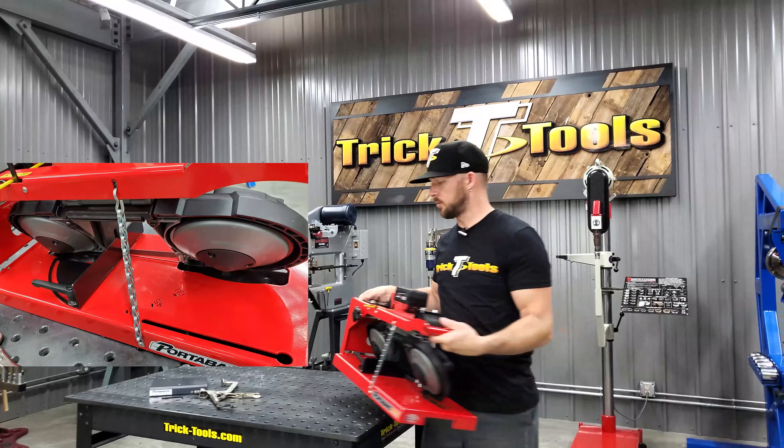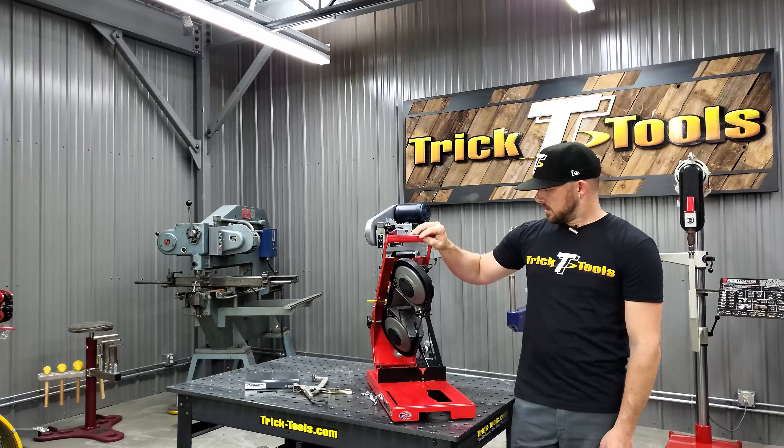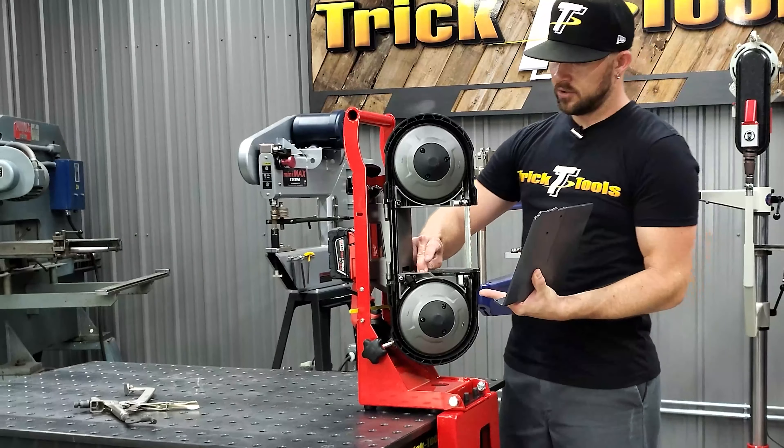There's an on/off trigger on the side — you fire it up and turn it off. In order to convert it to a vertical saw, you undo the gas shock, which allows the saw head to tilt back. From there, to use it on the side of a bench, you tilt the base down. It has nice rubber feet, and the weight keeps it on the table so it stays nice and steady.